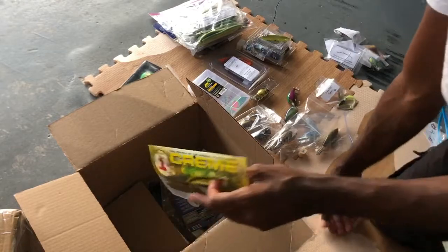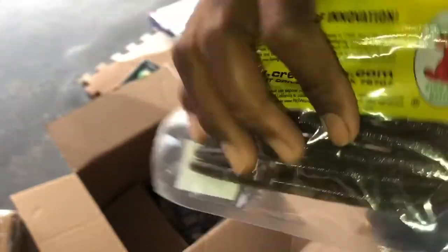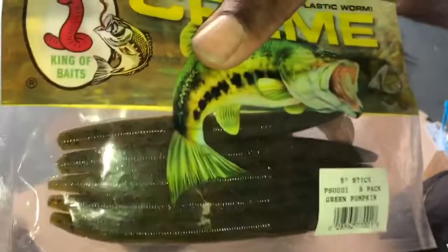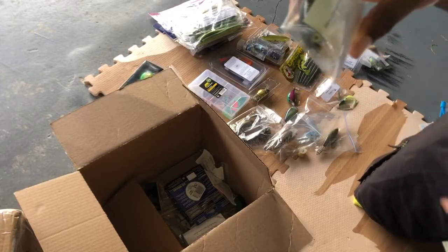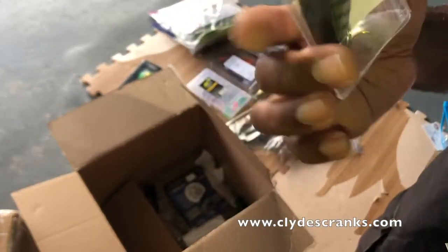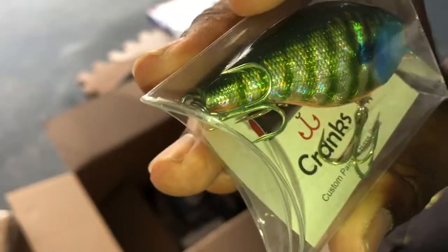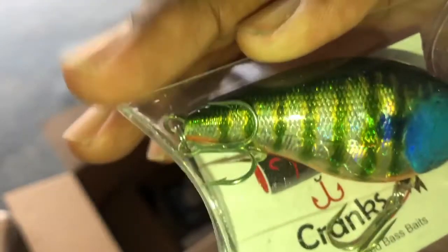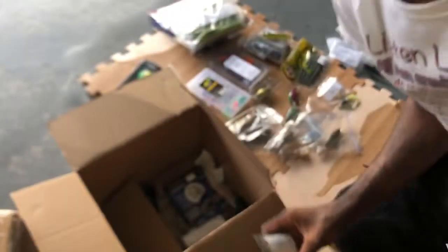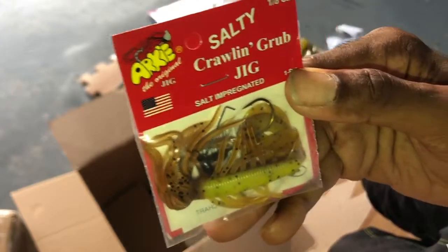The fireworks are starting, guys. We have some cream green pumpkin stick worms — you can never get enough of the stick worms, and you definitely can never get enough of green pumpkin. This is Clydescrank.com. Oh, this is beautiful. Is this a bluegill pattern? Whatever it is, it is beautiful — look at the stripes on that. Guys, if y'all don't believe me, I am stoked right now. We have some Arky Crawling Grub Jigs, salt impregnated.